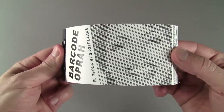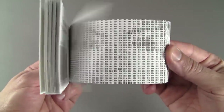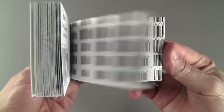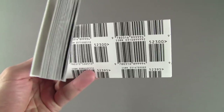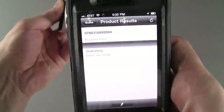This is my barcode Oprah Winfrey Flipbook made with 1,824 ISBN barcodes from books featured in Oprah's Book Club. I created the original 5x5 foot digital mosaic on a computer using Photoshop. The barcodes can be scanned with a smartphone and it will show more information about the product.